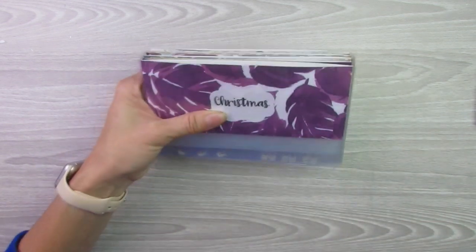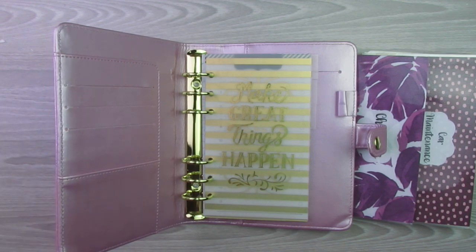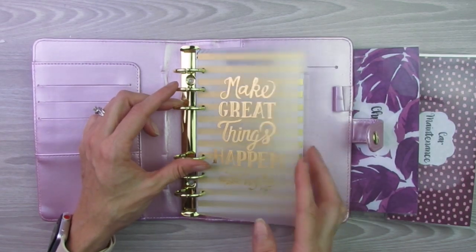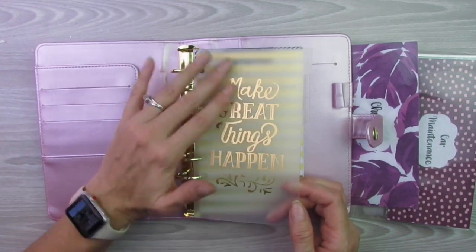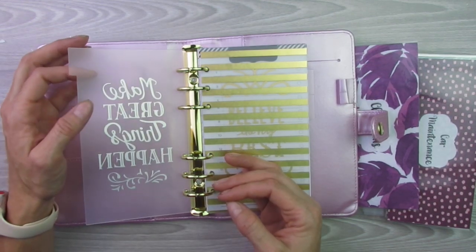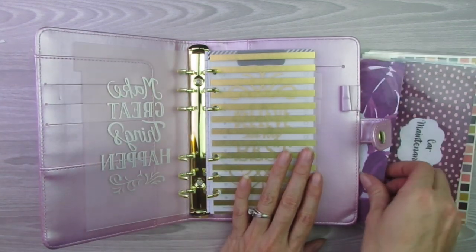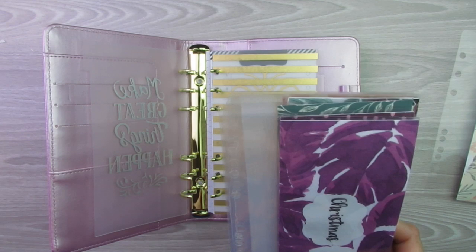Go check out my Etsy shop after this video — the link is in the description below. Let's go ahead and get started with setting up this sinking fund binder, which I am so excited about. I think I am going to utilize the dividers that they have, and if I decide at a later point to take them out, I will. I'll leave the first one there and put my sinking funds in right away. I have them in alphabetical order, except for the last one, and I'll show you that in a second.